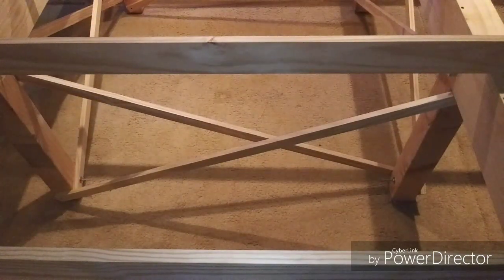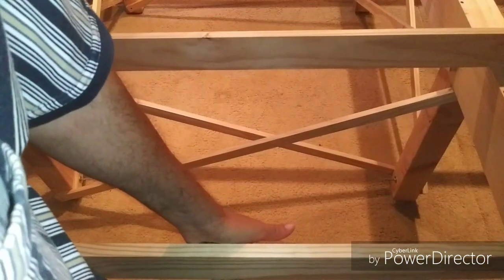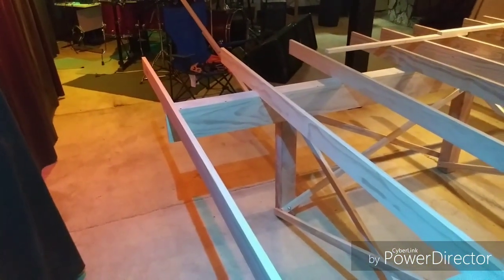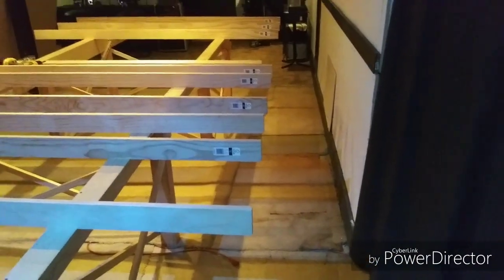The result of the two-directional X bracing is an extremely rigid, locked-in table — it's not going anywhere. It's very sturdy and very stout. And the truth is, I couldn't be more pleased with the result. Even though it seems very strong and sturdy, it's actually very lightweight. Two people could probably pick the entire thing up and move it if they needed to.